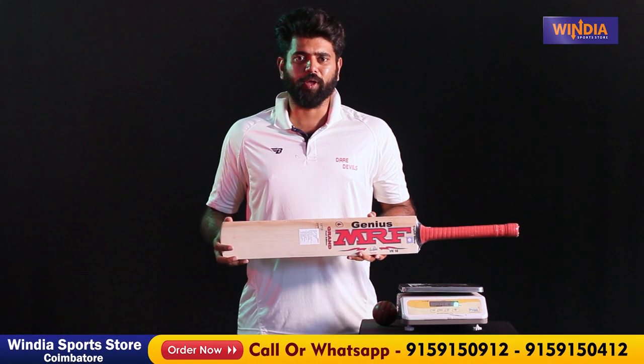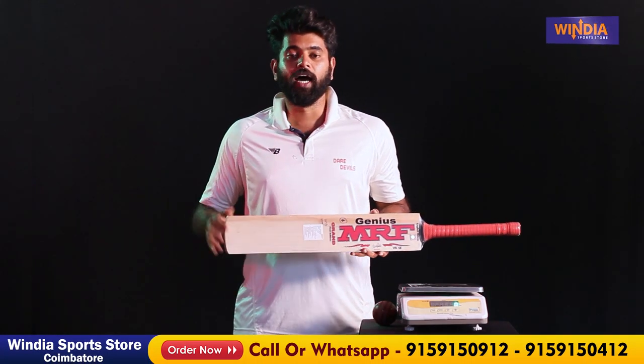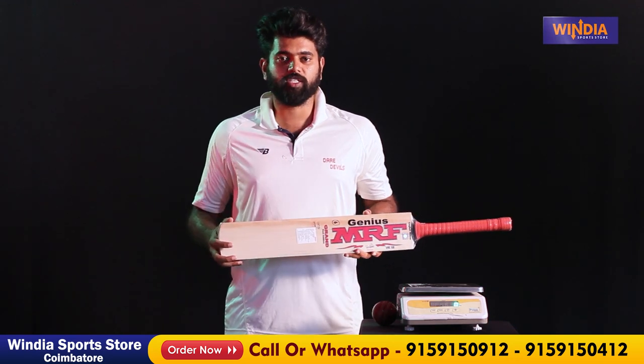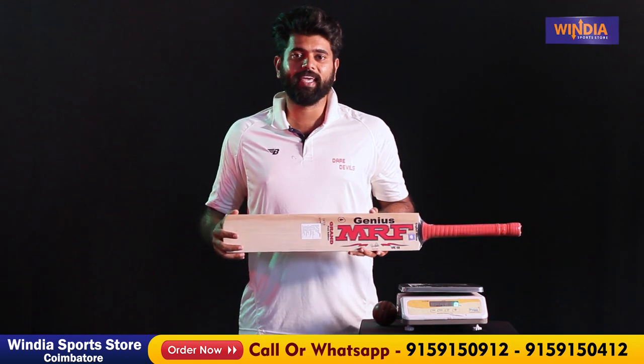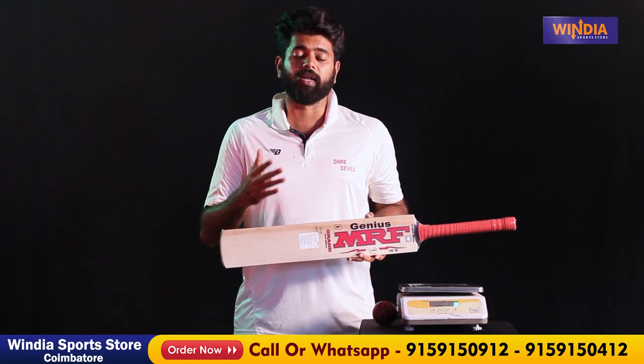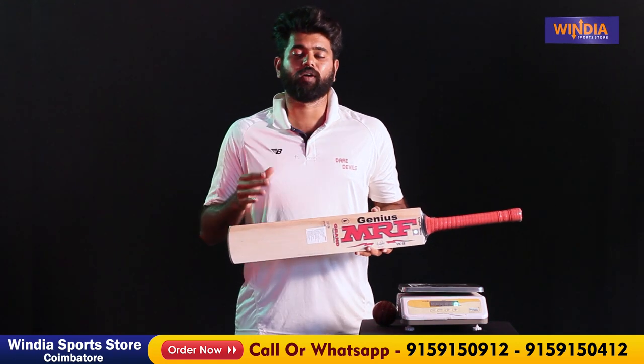If you want the MRF Grand Test Edition, there is a link to click directly in the description box. If you are outside, we have a home delivery option and we will deliver it to you in mint condition.